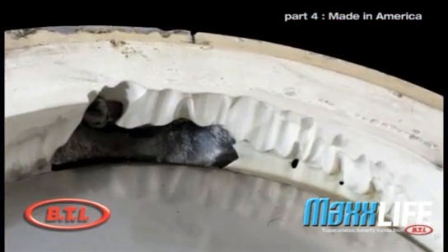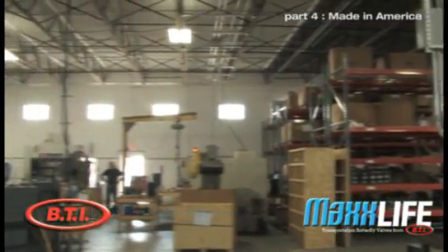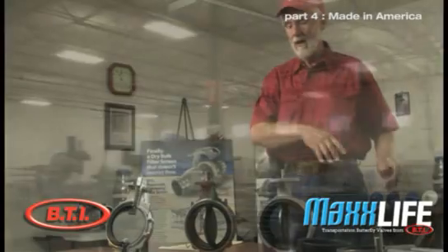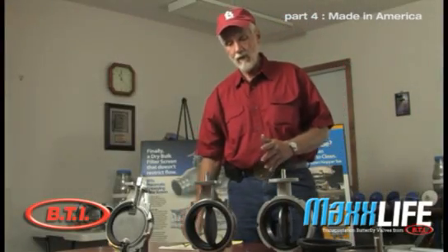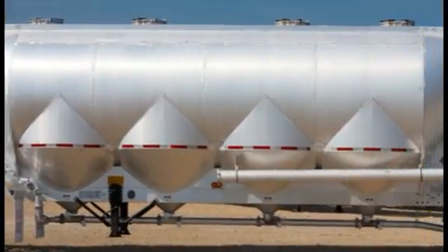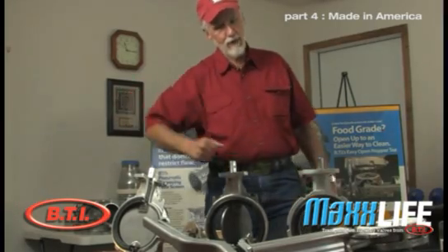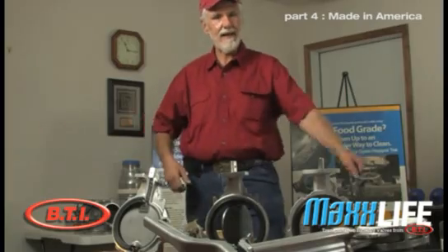The rubber valve seats used by others today come from China and Malaysia. Everything here is American made, and we're proud to say that. When we built the Max Life butterfly valve, we designed it strictly for a pneumatic tank trailer. We built them up, welded them, and crawled underneath the trailer to see what it takes — does this work easier, can I get to that easier?